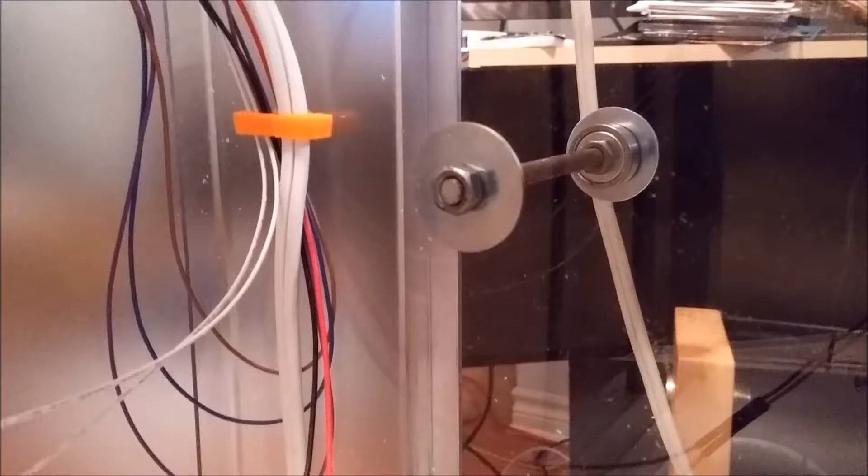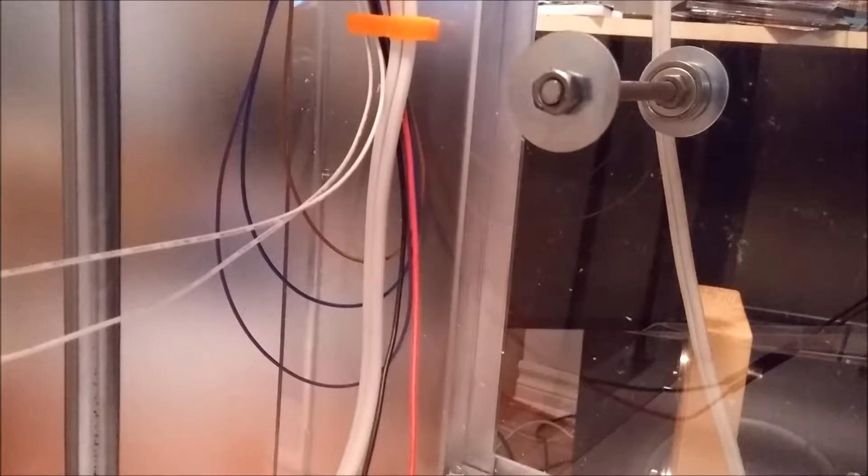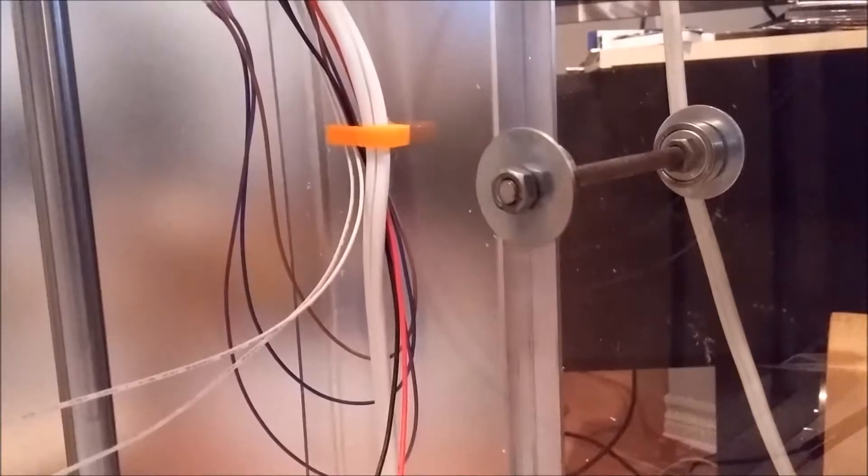I use a 5/16-inch drill bit to do the hole on the side.